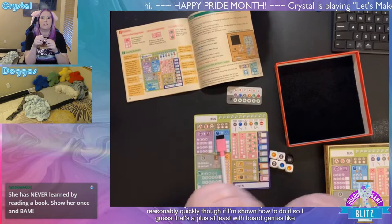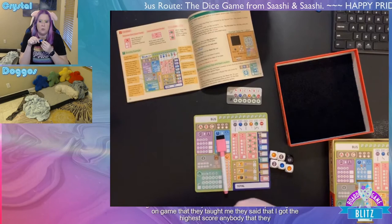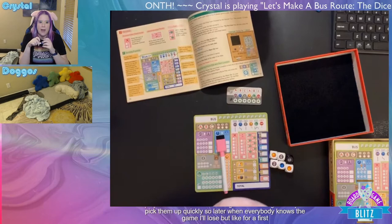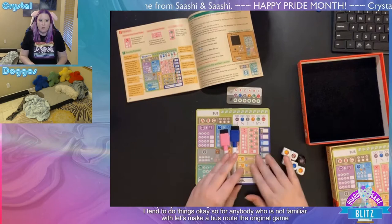Like, I recently did a stream with Rose Gauntlet Games and their Keystone game — they taught me and said I got the highest score of anybody they'd taught it to on a first play. It's not that I'm great at board games, I just pick them up quickly. So later when everybody knows the game I'll lose, but for a first play I tend to do decently well at some games.